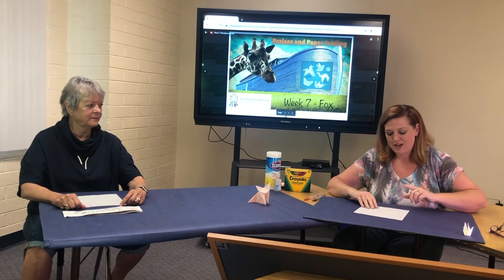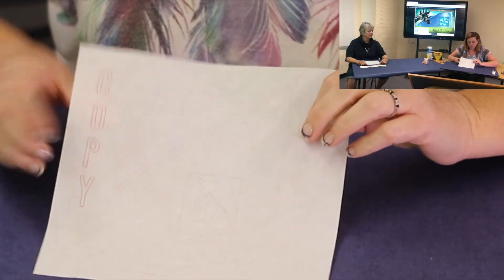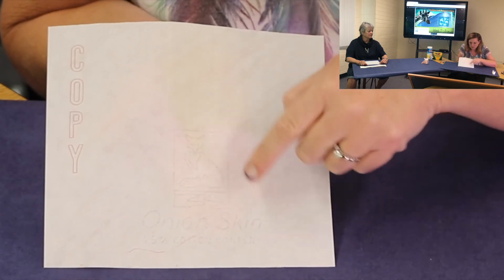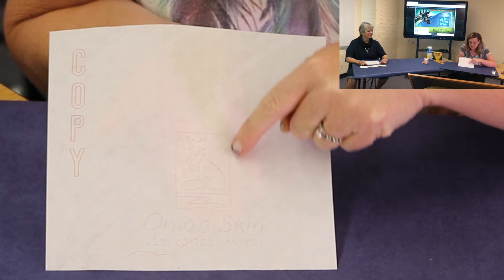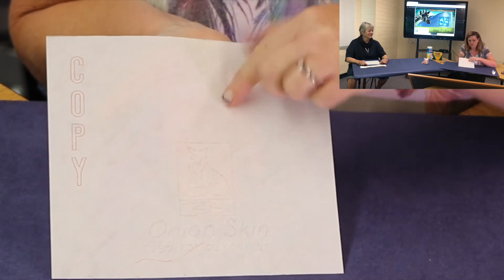Before we start today, I do want to show everybody at home something kind of neat. This is onion skin paper that I found, and I'm not sure if you can see this, but there is imprinted on it — besides the words 'onion skin' — a fox. So I thought that was a kind of fun little detail: using fox paper to fold a fox.